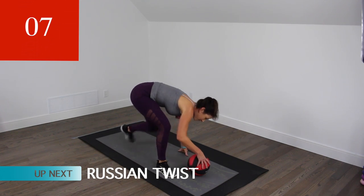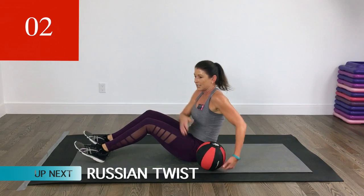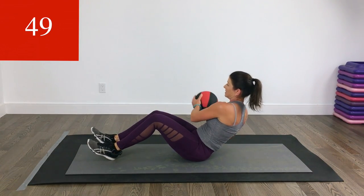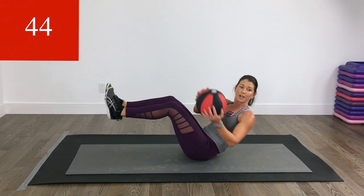Let's get a break. We're coming down. We're going to do Russian twists — so leaning back, side to side with that ball. Make it a little harder by taking your feet off the floor.